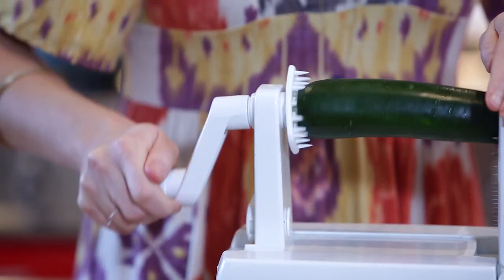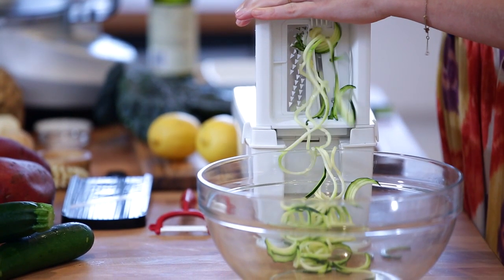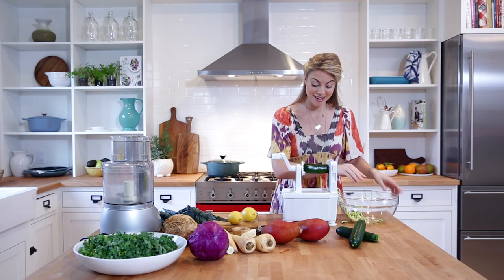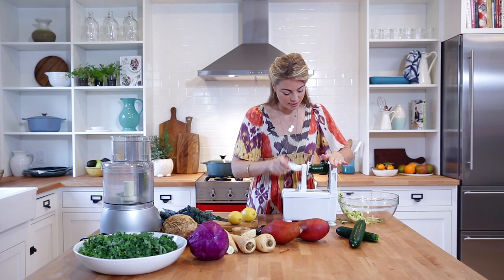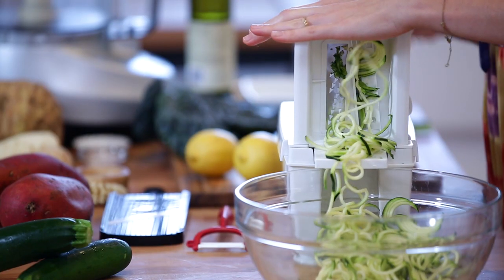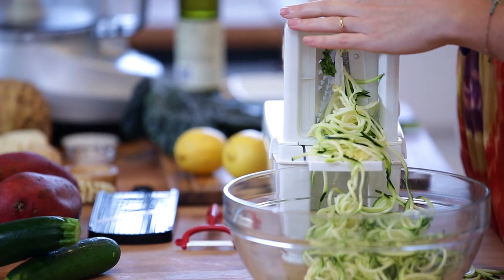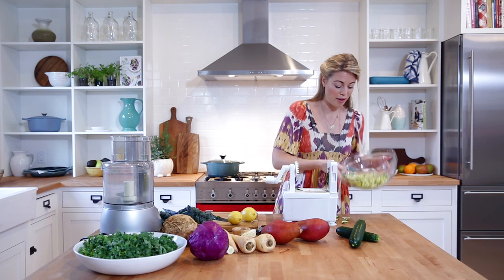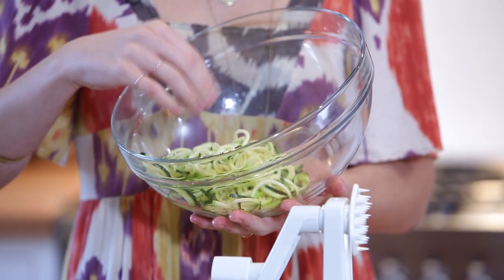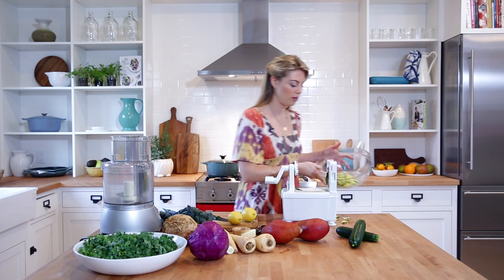This is also a really great way to get kids to eat more vegetables. All I do is give it a little turn, and immediately you can see that we have this really cool noodle coming out — it's just made of zucchini. From this one zucchini, we have a really solid serving of pasta. If you don't want to eat this raw, I actually really like stir-frying it a little bit just to take the raw edge off.